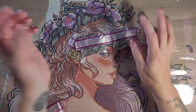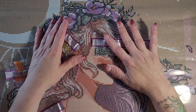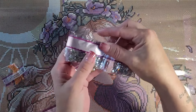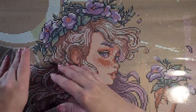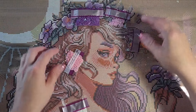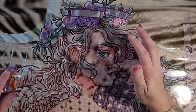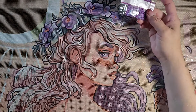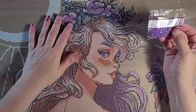I want to see where these special diamonds go on the canvas. We're going to save the iridescents for last. Let's start with the Aurora Borealis diamonds, then fairy dust, then iridescent last. So the purple AB, number 119 — I thought I'd see some in the flowers of her hair, but it's not there. The number one placement — it's in the folds of her dress.